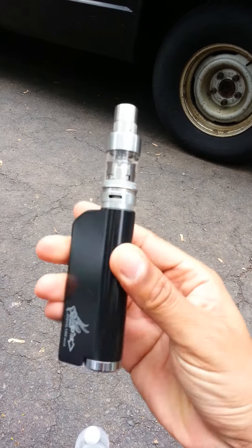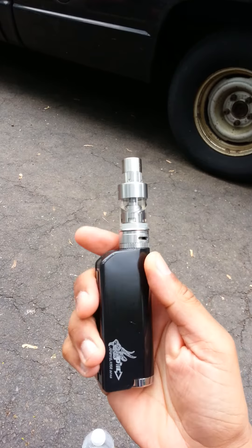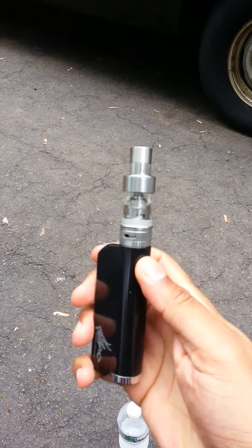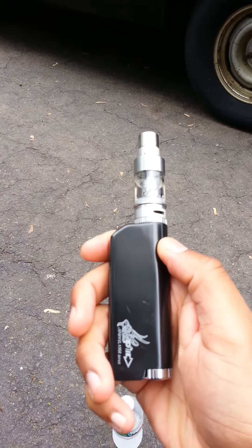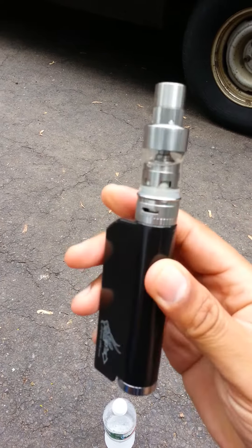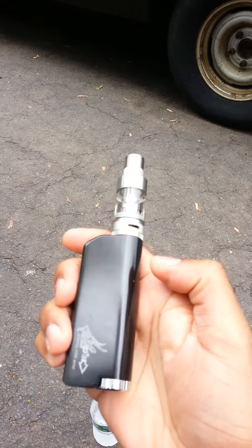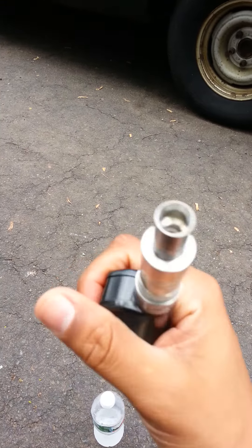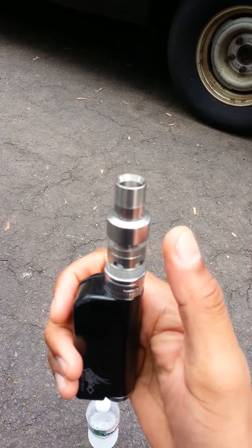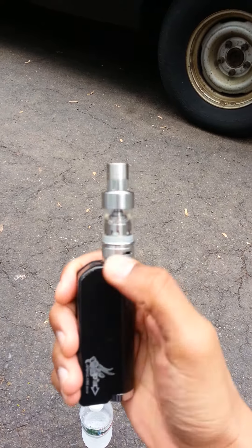I promised Ashley from Wake and Vape I'd get this review up last Friday, but I wanted to spend time with the product because there were a few negative reviews online. I can honestly say: this is a buy. Wake and Vape sells this specific model for $50.50 with $5 shipping — so 55 bucks for a 70-watt device that fires 0.3 ohm coils on the Atlantis Version 2 with no problem.